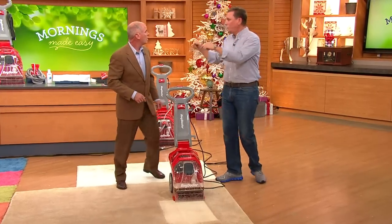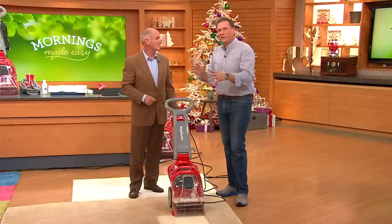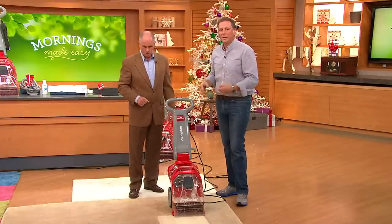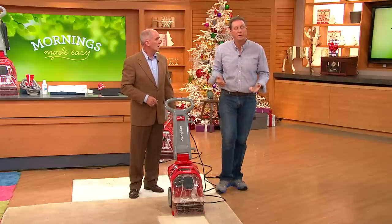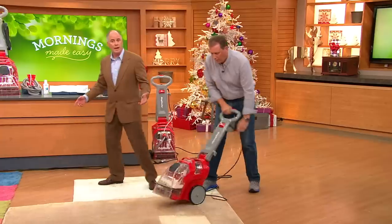The best part of owning it — the other day I just did the family room, moved the furniture, put it back, done. Next week, dining room. Do it at your leisure, when you have the time. We're in the fall cleaning season — we need to do it.